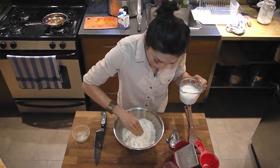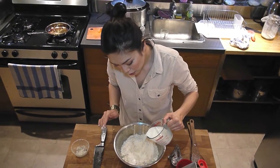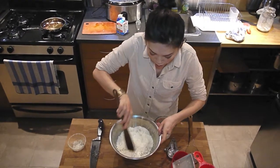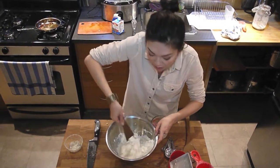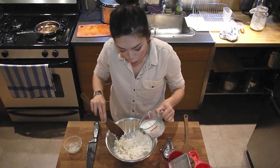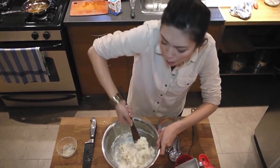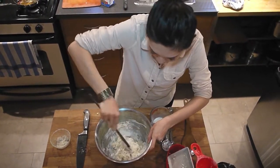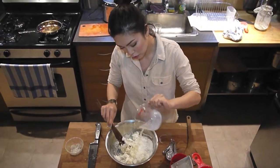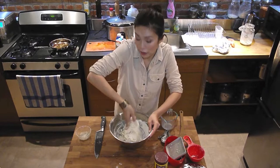Make a well in the middle. Pour in some milk, and gently incorporate the flour. Don't mix vigorously. Just stir until it is barely combined. As soon as the milk disappears, put in the rest, then get your hands in there — just until it's combined.